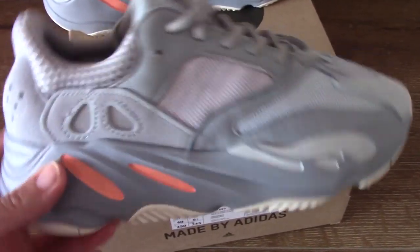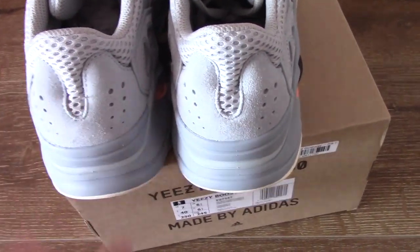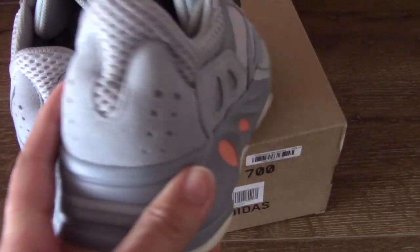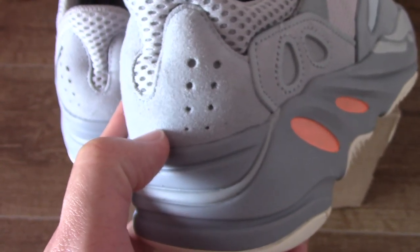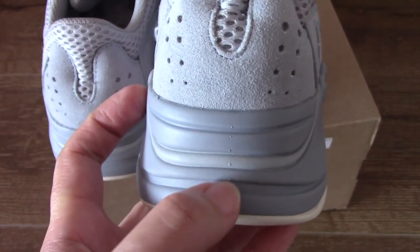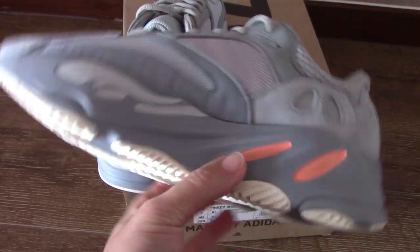Let's come to the back side. You can see the shape — this is the U-shape, which looks really beautiful. There are also holes underneath and the inside is also 3M. With these holes and the detailing here, it looks great.